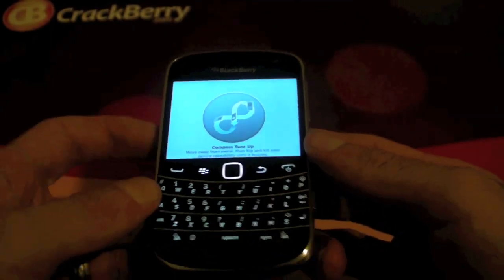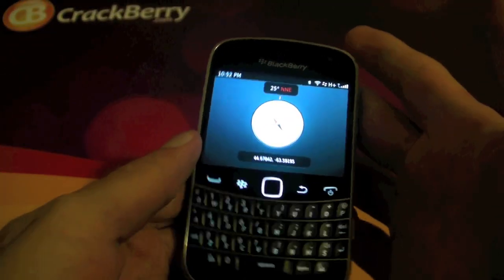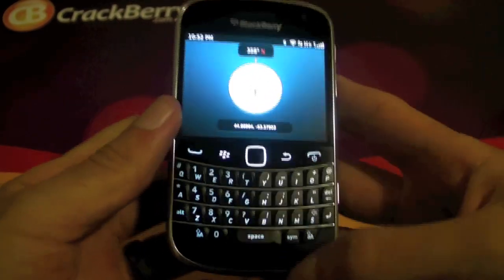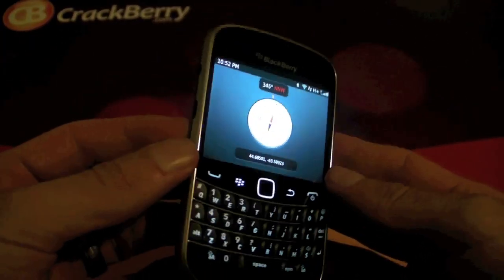Compass tune-up: you have to move away from metal then flip and tilt your device repeatedly until it buzzes. It's kind of funny — you basically just flip your phone around a few times and there goes the buzz, and it's calibrated at that point.